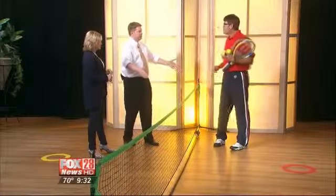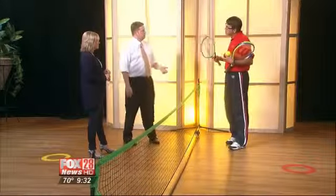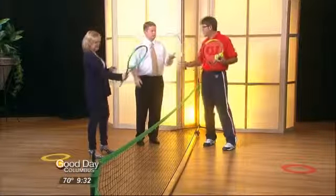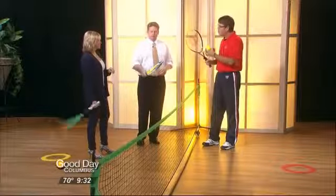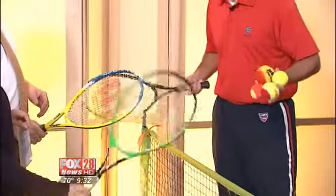You're going to teach us a few things this morning. The big thing is that the equipment has really changed over the last few years. It's so light. The rackets are smaller now in length, so kids — our young friends — are more successful and having more fun.